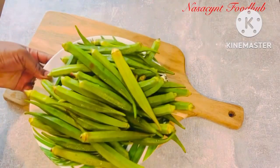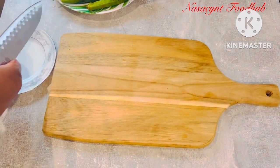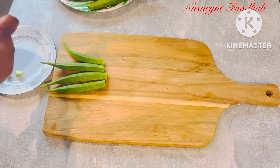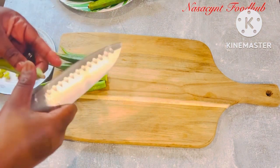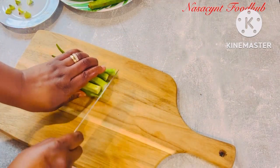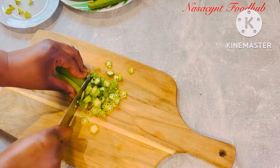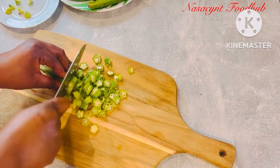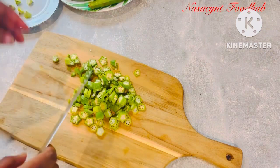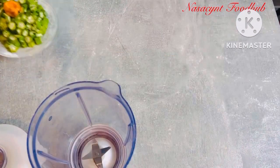First off, I'll start by cutting my okra — you can dice it any style you want. I like mine not too small and not too big, a bit chunky, because I like getting pieces when I eat. I'll cut some and blend some; the blended portion will make the soup draw very well, even without using obono as a thickener. I'll continue cutting until everything is done — this is the size I want.